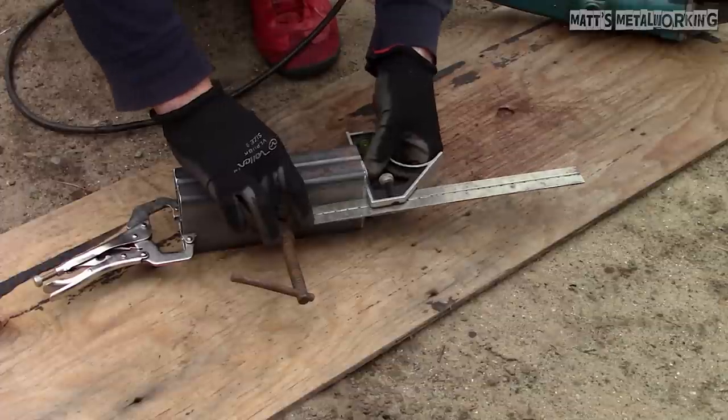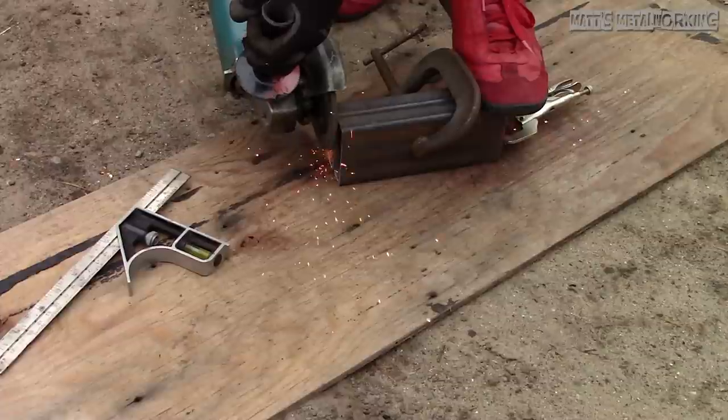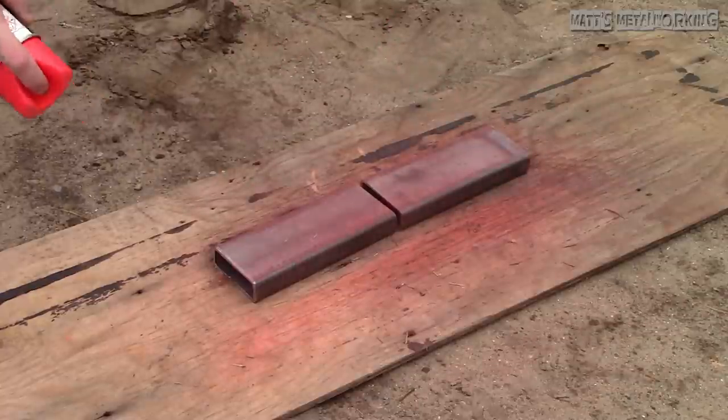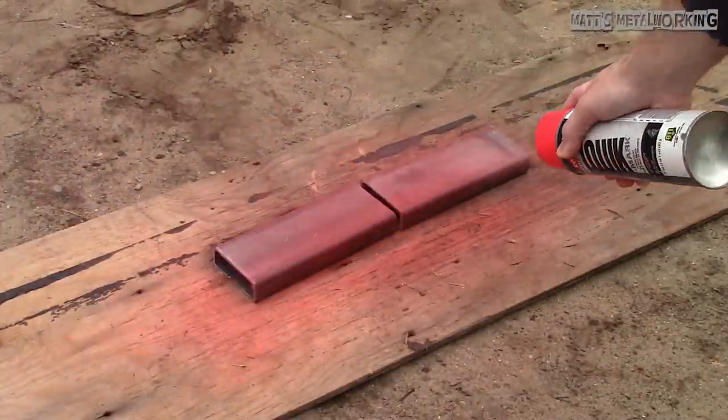Next is clamping them together to get the dimensions very close. The dimensions will adjust a bit when I weld the caps on. Now to mark out the holes. What I have done in the past is used a marking paint to outline the workpiece — it's cheap and easily viewable when I make my scribe lines.